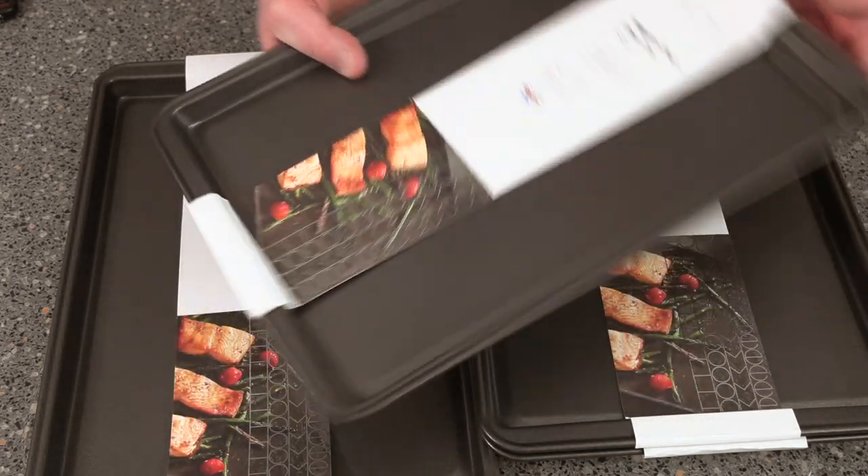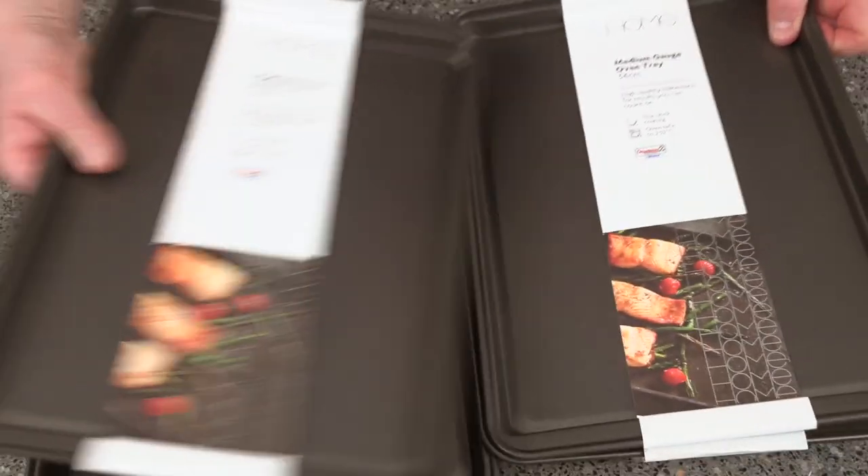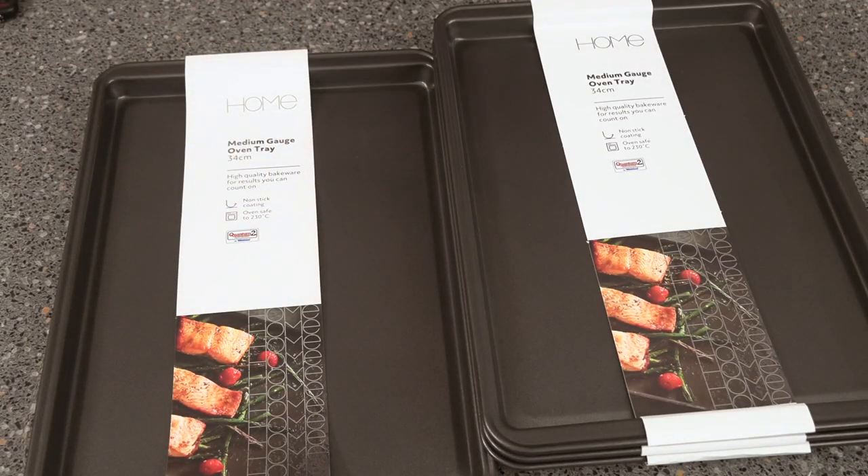It does have a two-year guarantee, but to be perfectly honest, trays at this sort of money you just throw them in the dustbin, don't you. I got four of them — wicked! We'll see you again very shortly on the Crazy Baker channel. Laters!